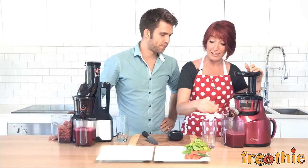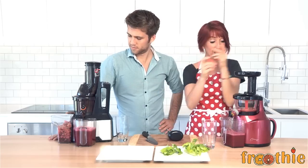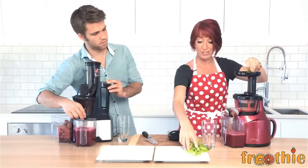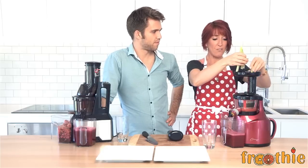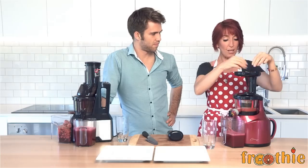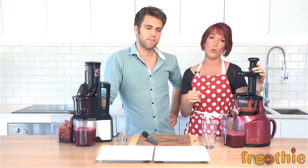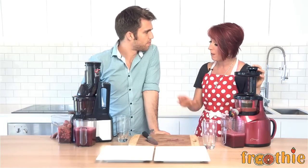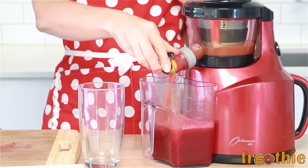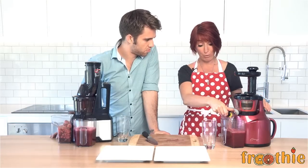Look, they're both great juicers — absolutely, they're both available now. You can definitely use the 400, and I still have one and love it, but I certainly adore the fact that I can pop the ingredients in whole. I'll finish this one up here and pop all the leaves in. This is the benefit of a slow juicer — all the leaves can go in, everything can go in. With the 400, only ever gently use the tamper; it's not for pushing or shoving like a centrifugal. And they're both, as I said, great juicers.